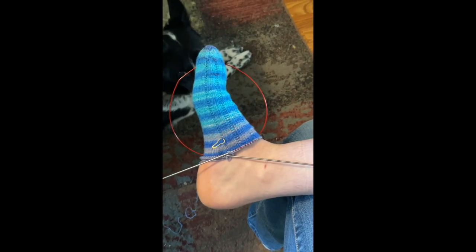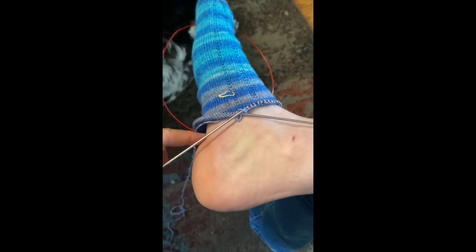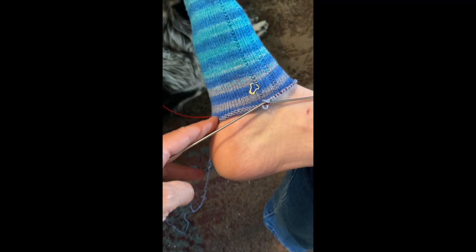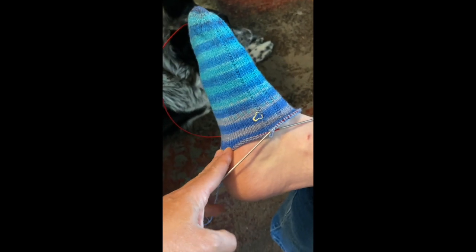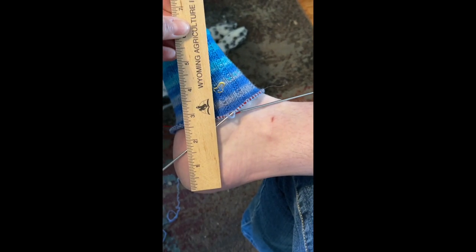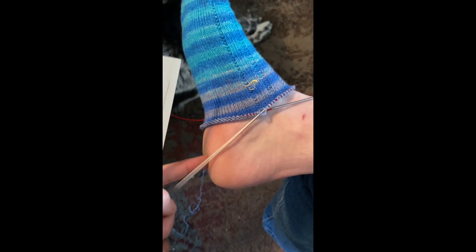I've knitted far enough that my daughter is trying on her sock, and you can see here's her arch and there's a clear place where the pad of her heel begins. We want to knit until the last row is right there at the beginning of the heel pad. From the end of her heel, it's probably about two and three-quarter inches — that will be the heel flap.